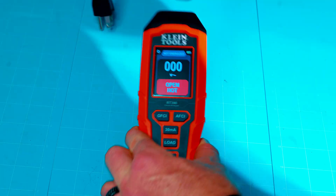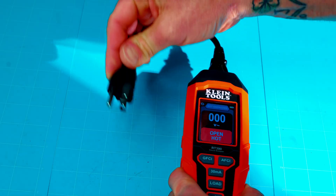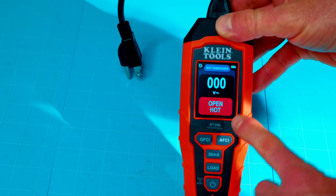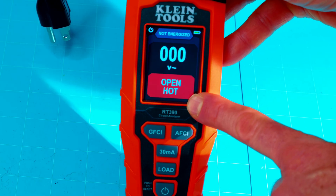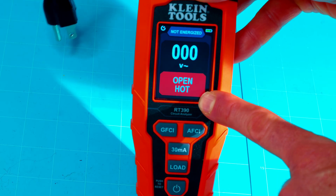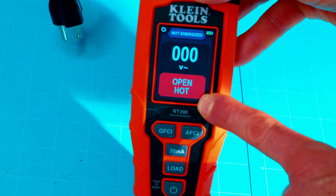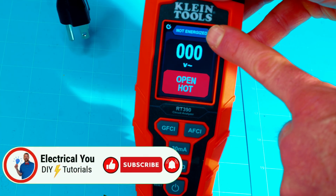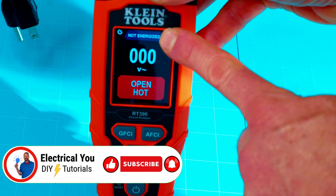The power cord is just going to plug right into the top of the unit right there, and the other end will plug into the outlet. Pretty simple. Now, as far as the LCD display, you do have your status indication of your outlet right here at the bottom. Right now I'm not plugged into anything, so of course it says open hot — we've got no power. It also says not energized at the top.